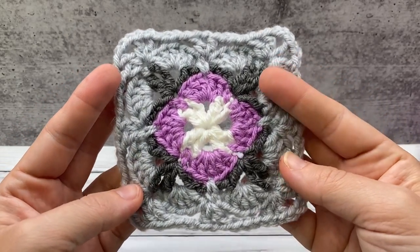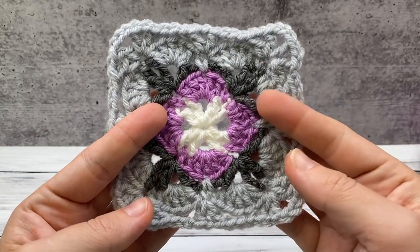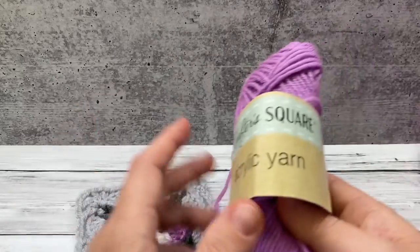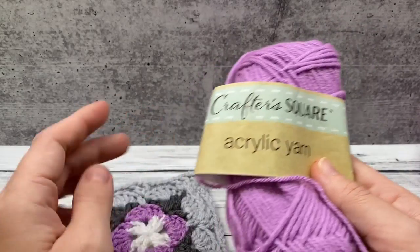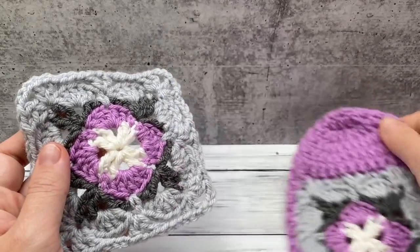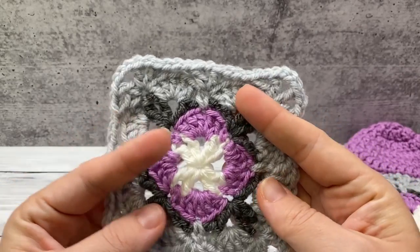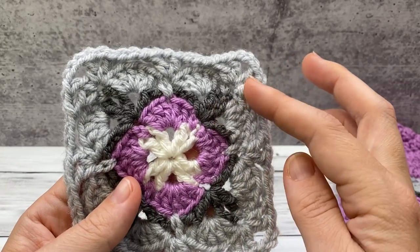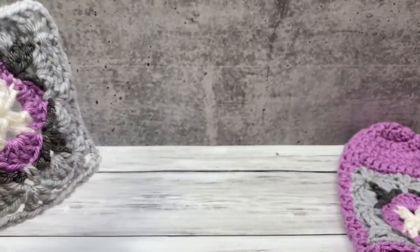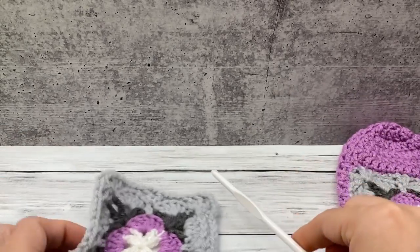For our pattern, you're going to need two of these squares. I've worked in several different types of worsted weight yarn. Most of mine is from the Dollar Tree — this crafter square I've made for the center and for the body of my slipper. I've used their Just Yarn Worsted for the rest of these colors. Grab some worsted weight yarn in four colors and a size I, 5.5 millimeter hook. You're going to need that for the entire project.